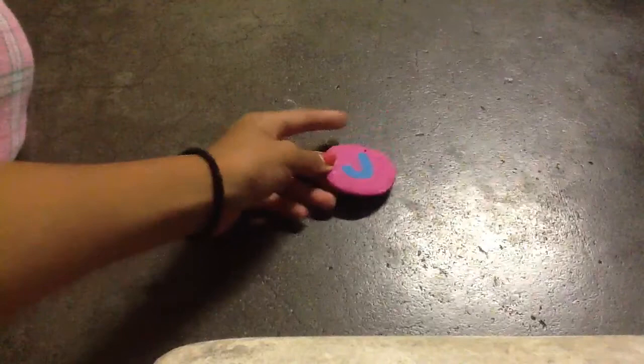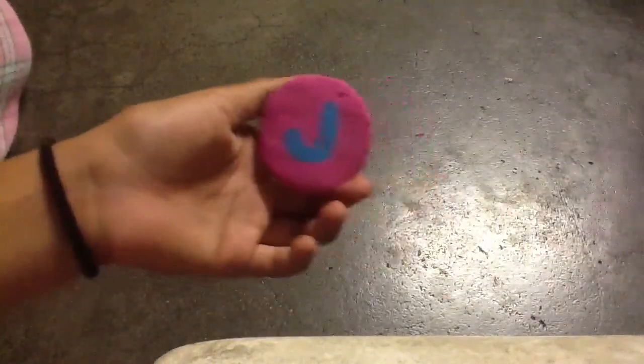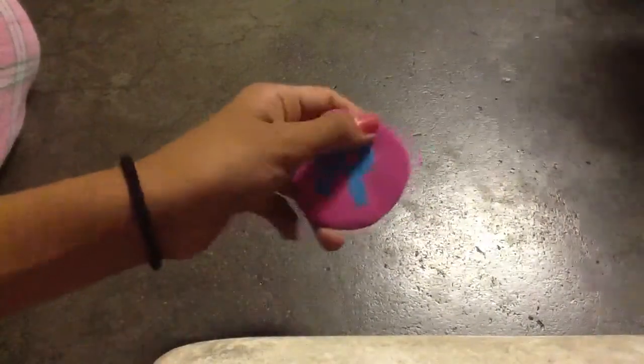This is my J. That hole right there is so we can hang it up on a wall. This is another one — an R for Roselle. That J one was for me, Joy Lynn.